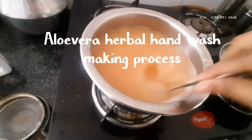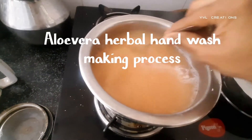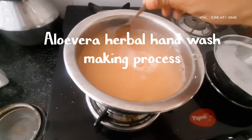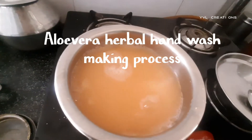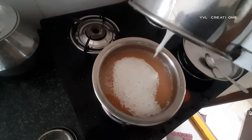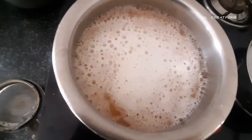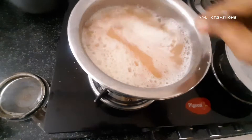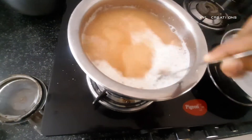Hi everyone, welcome to YBL Creations. This is Varlakshmi. Today I'll show you the making process of a very useful item called aloe vera herbal hand wash. We can prepare it very easily at home in 10 to 15 minutes. It helps to keep the hands germ and bacteria free, and it also helps to keep the hands moisturizing.